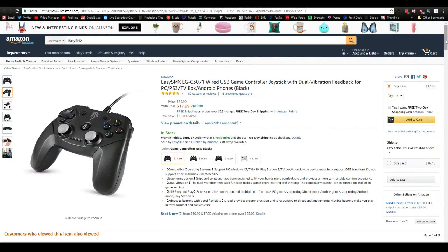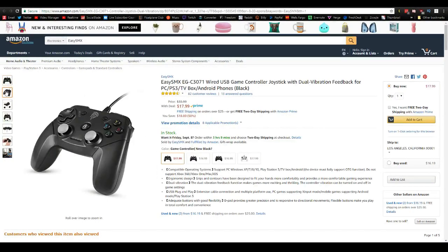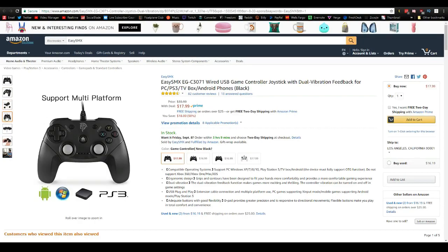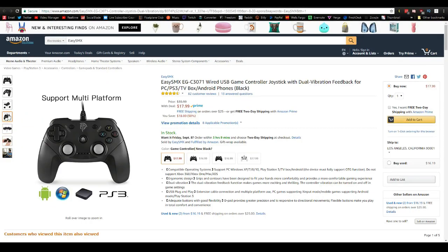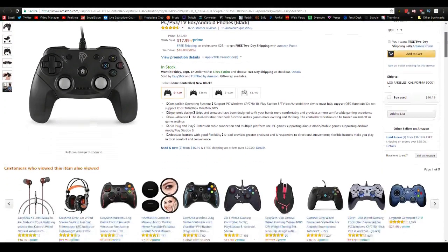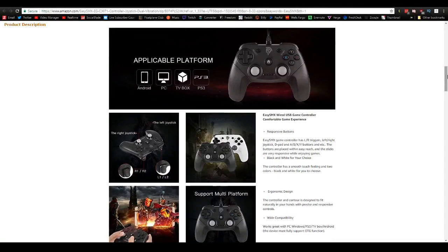Hey guys, how's it going? Welcome back to another video. Hopefully you guys are doing well today. What I have for you guys today is an awesome video showcasing the brand new EasySMX Wired USB Controller. This is an awesome gaming controller that you can use on your console, on your PC, or even your phone. And it is super affordable, coming in at a current whopping 50% off, which makes it only $17.99 with free shipping with Amazon Prime.